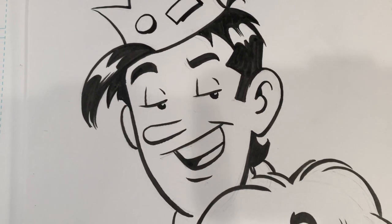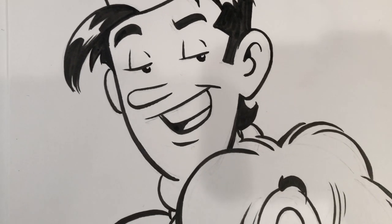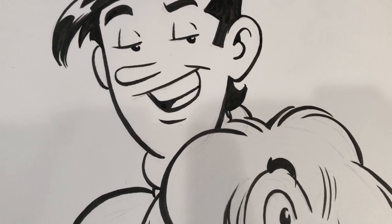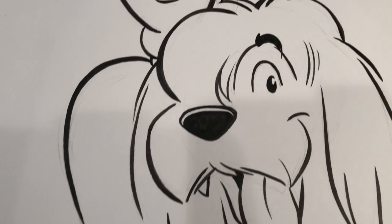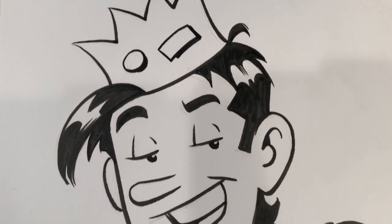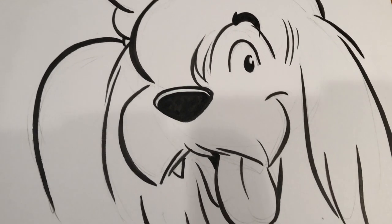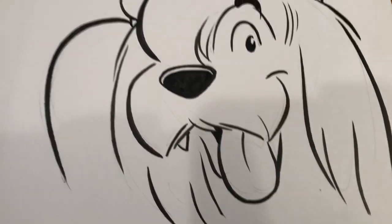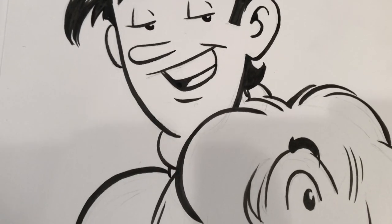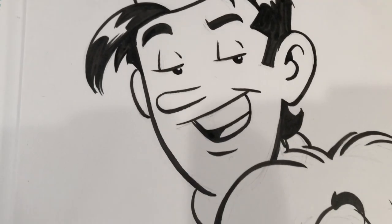So Jughead and Hot Dog are drawn on a 9x12 piece of Bristol. They were drawn in pencil. I inked them yesterday with black ink, and they have certainly had plenty of time to dry. I also erased my pencil lines before starting to film, so my lines are all clean and ready to go. I'm going to start by coloring Jughead.